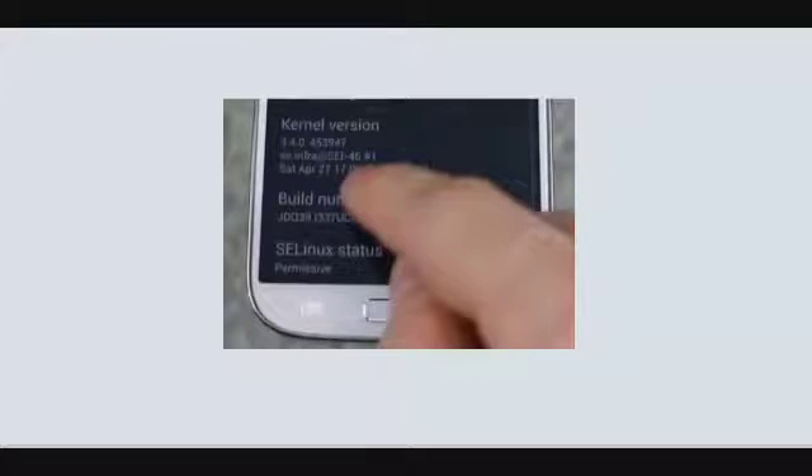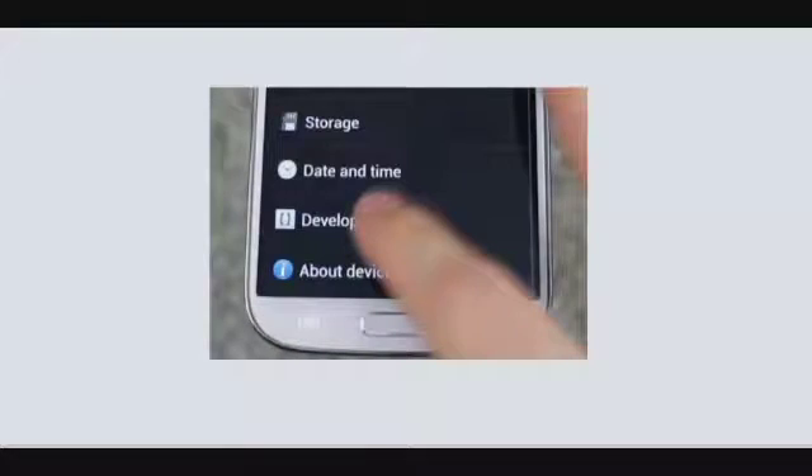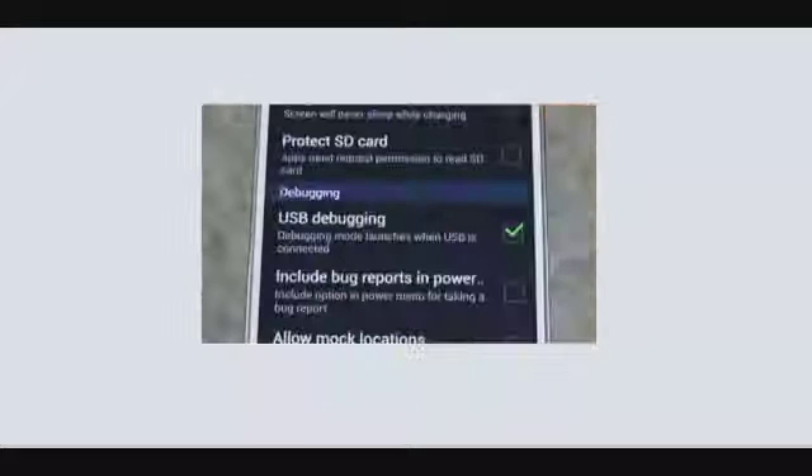The next step is to go into Developer Options and click on it. Once you click on it, you will go to a menu where you will see the Debugging option. Go into the Debugging option, and below it you will see USB Debugging. Click on that. Now you are all set to root your Samsung Galaxy S4.